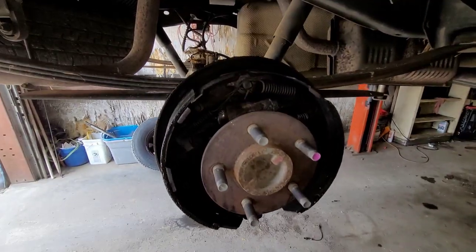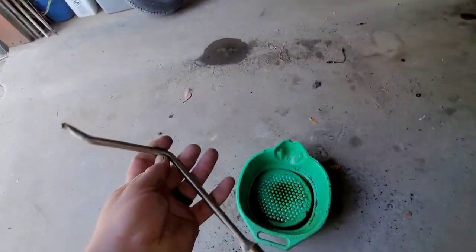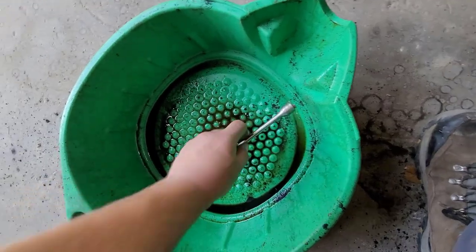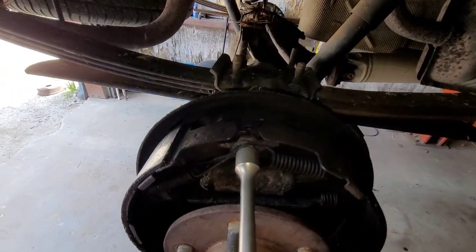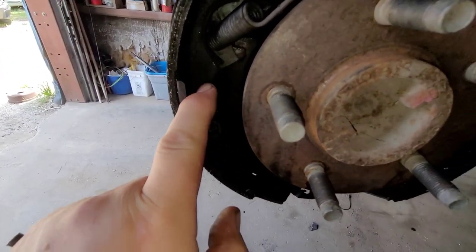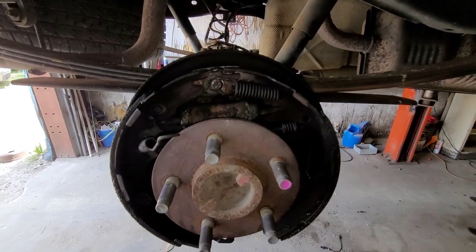I'm going to go ahead and disassemble this whole thing. I can't show you a full video on doing rear drum brakes — I will make one in the future, I just can't do it right now. But just a real quick show here — this is a tool used to get the springs off. There's another tool to get that spring off right there.